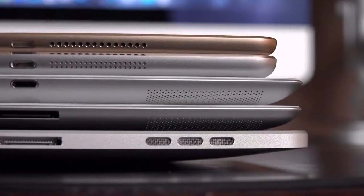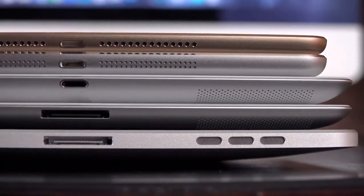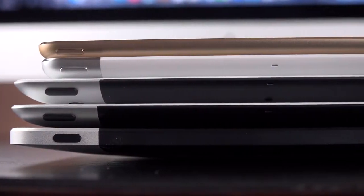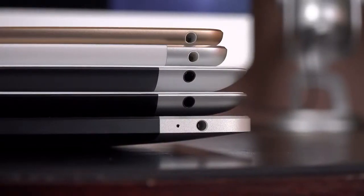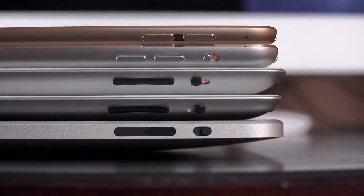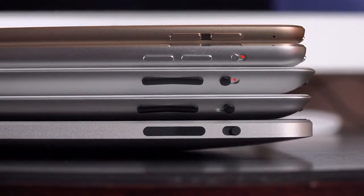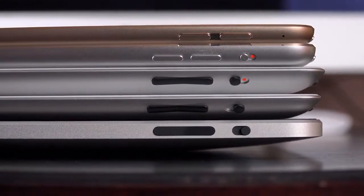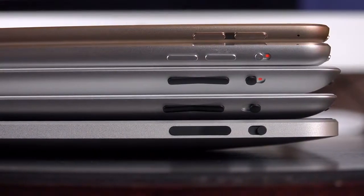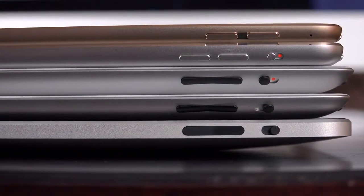The iPad Air 2 has come a long way and evolved very quickly. Comparing it to all previous generations, you can see just how much thinner this iPad has gotten. It's added cameras, stereo speakers, Touch ID, and it's much more powerful than before. In fact, the original iPad is more than twice as thick as this and had meager specs with no cameras, no Touch ID, and a huge battery that delivered less battery life than the iPad Air 2. Definitely impressive performance overall.